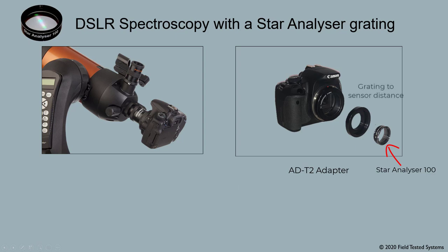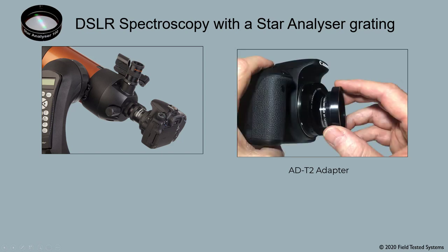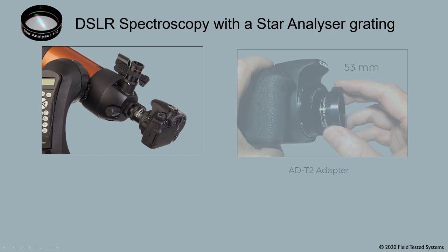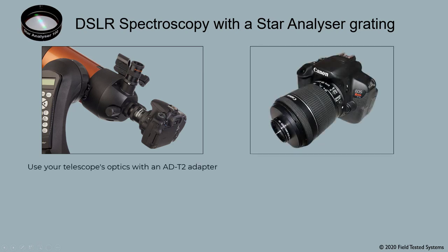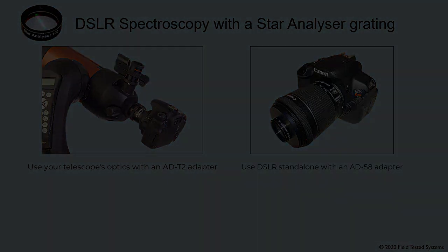One number you need for the calculator is the distance from the grating to the camera sensor. With the ADT2, that distance is 60mm. And if the calculator calls for a grating to be even closer to the camera sensor, on many cameras you can mount the grating on the camera side of the adapter, which yields a 53mm distance. Don't get too concerned about getting all these numbers perfect — they don't have to be exact. In this video, we've seen there are two ways to use a star analyzer grating on a DSLR: you can use your telescope's optics, or you can use the grating as an objective grating on a stand-alone camera.